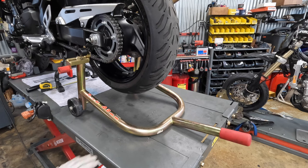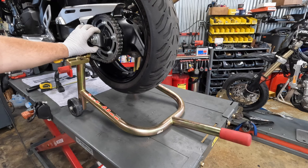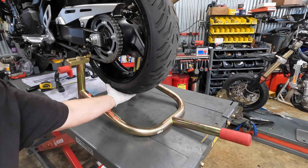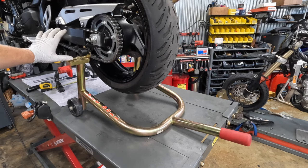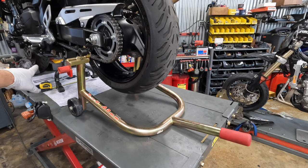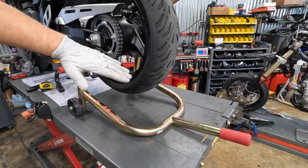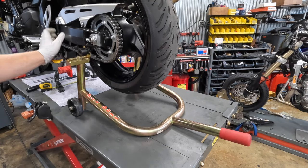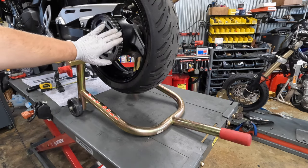Before you get started, throw your bike on a rear stand. That way the weight of the bike is still on the swing arm, which simulates the way the bike's still on the tire. That way you get the most accurate reading when you're adjusting your chain. If you were to lift the bike on the center stand, it would drop the rear arm down and that will change the tension on the chain while you're checking it.